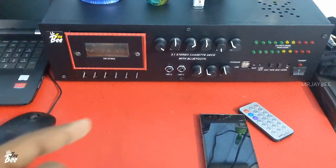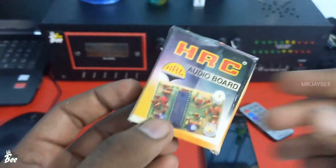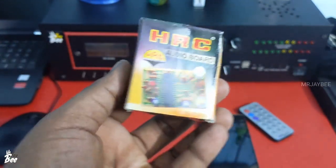Hello guys, welcome back to Mr. JP. In this video, we will be discussing about how to increase bass on your amplifier. This video is especially for those who are using amplifiers based on 2N3773 or 2N3055 — the circuit that we have seen in the Ahuja 4040SM or similar PA amplifiers.